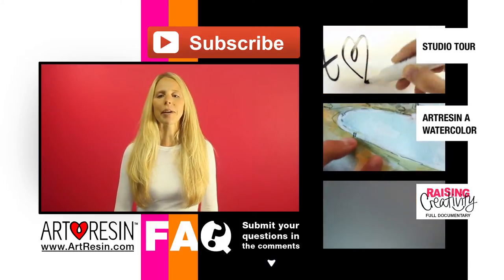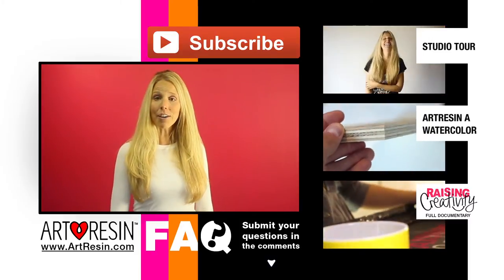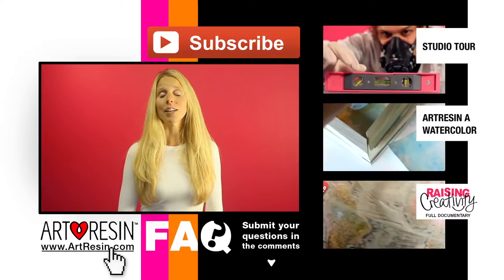So keep your questions coming in the comment section below. For more FAQ answers, how-to videos, and other cool stuff, you can take a look at these and visit artism.com and watch.